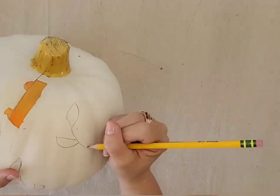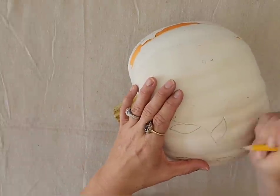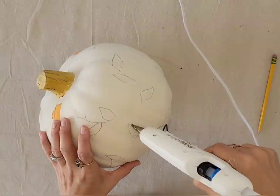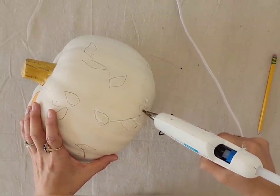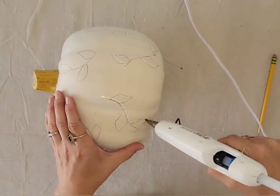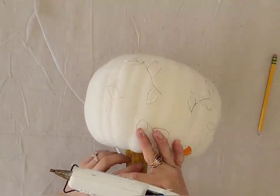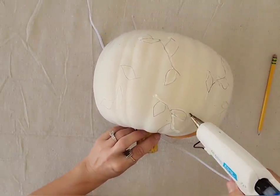Next I'm going to take my hot glue gun and just trace over all the little vines that I just made with my pencil. I kind of thought this would take a long time but it really didn't — it actually took me longer to plan out and draw the little vines than it did to go back over it with the glue gun. You could fill in the leaves if you wanted; I just decided to stick with the outline and it worked great. Even if my lines were a little bit shaky, in the end it all works out.